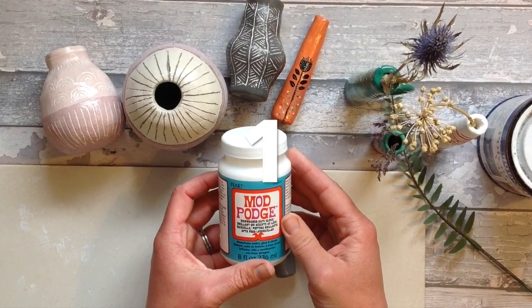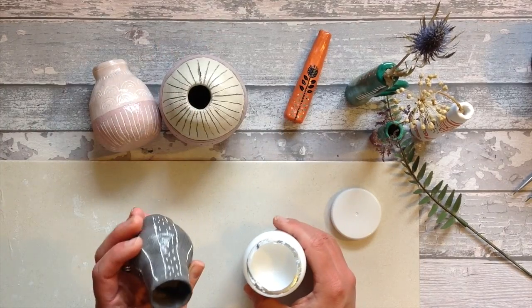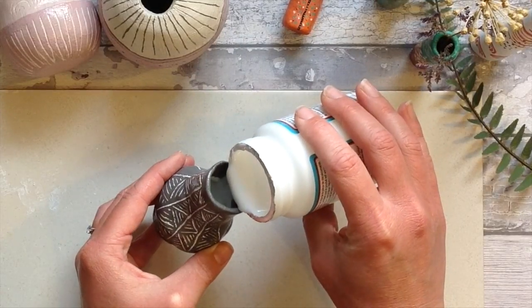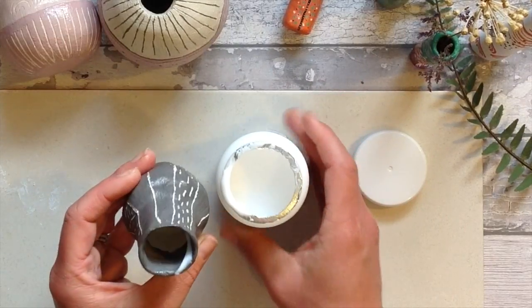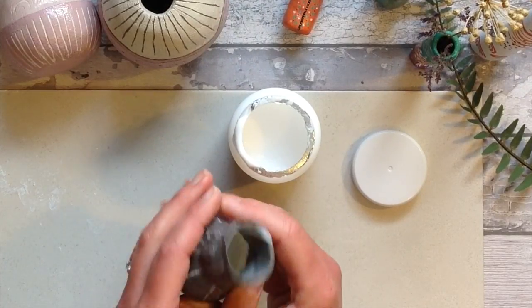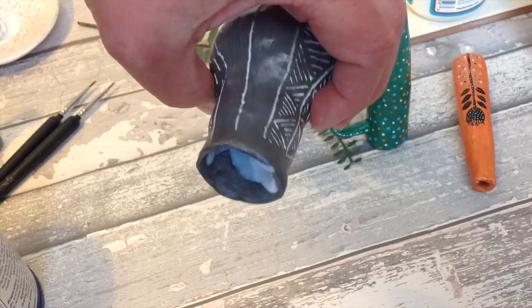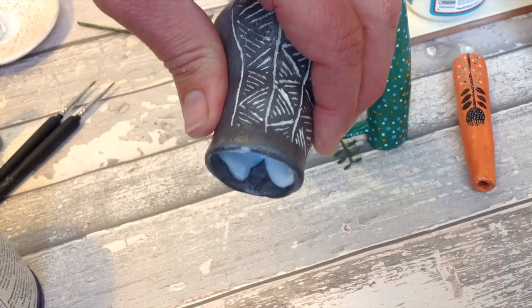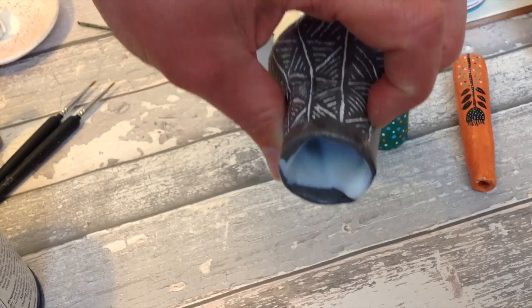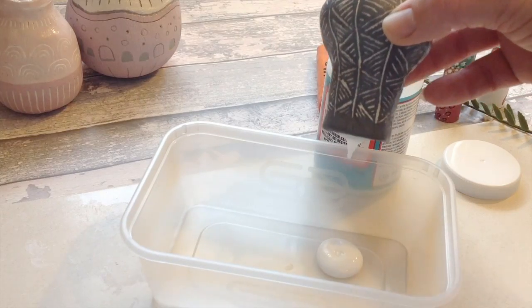Air dry clay test one using the dishwasher Mod Podge. As we ideally want to make the vase completely watertight, we want to completely coat the inside of our vases. I'm doing absolutely nothing technical here — I'm simply going to pour in my Mod Podge, swirl it around, make sure every bit of the surface is going to be covered. I can pour quite a lot in there, let it really roll around. It's quite a thick substance so it does take quite a bit of time.